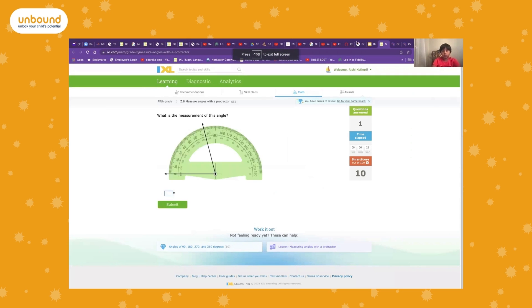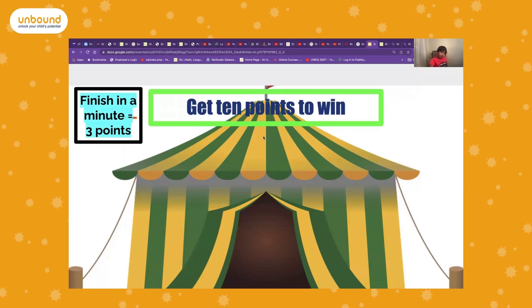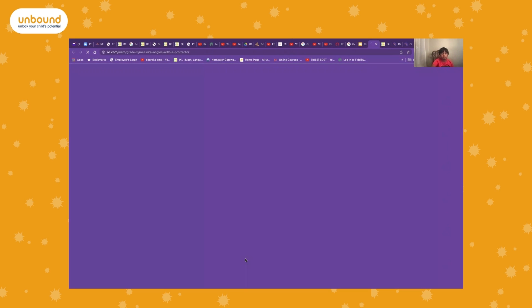Get 10 points to win. Finish in a minute to get three points, finish in three minutes to get two points. Anything above that is one point. Click here to start the exercise.